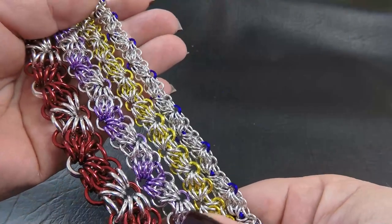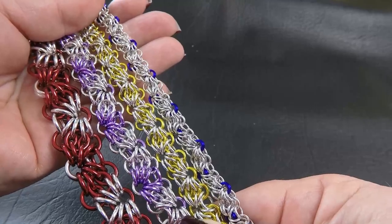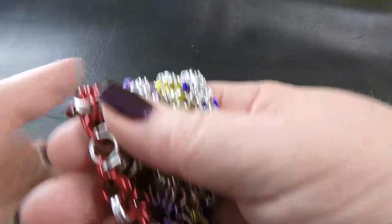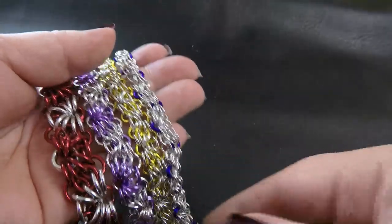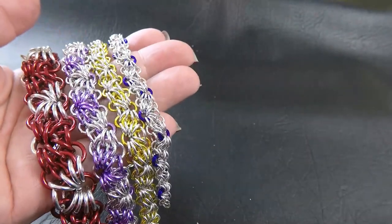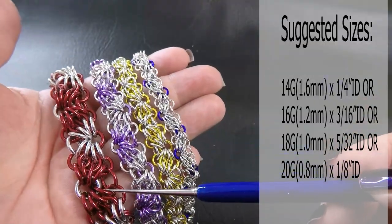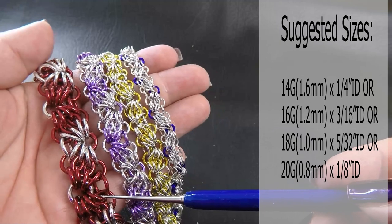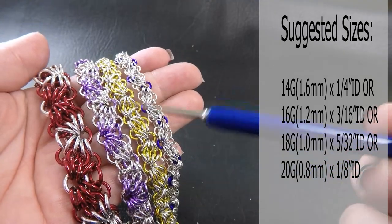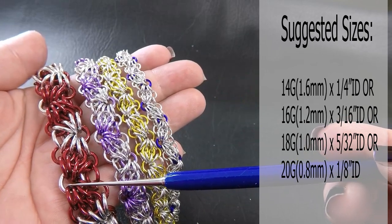Here are some sample pieces of the Sunrise weave that I've made up for you. Coming up on the side will be the ring sizes I used, as well as being listed down in the description section below, but I'll run through these quickly for you as well. So this big one here is 14 gauge AWG, 1.6 millimeter diameter wire, and the ring size is a quarter of an inch or 6.35 millimeters.